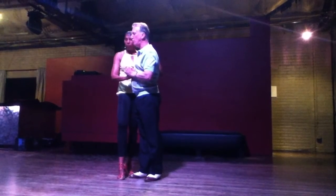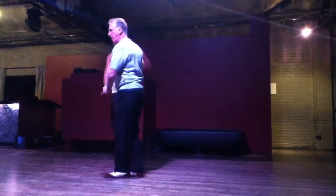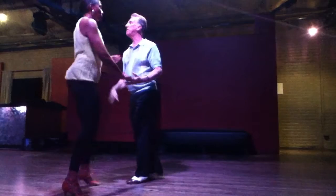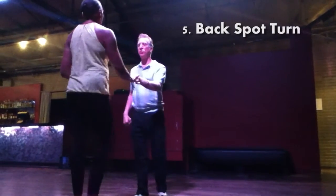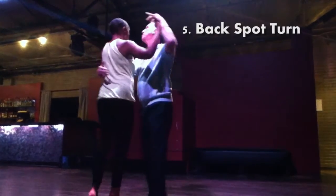Then I'm going to do a cross-body lead just to get open again. And then I'm going to do a back-spot turn — open break, back-spot turn.